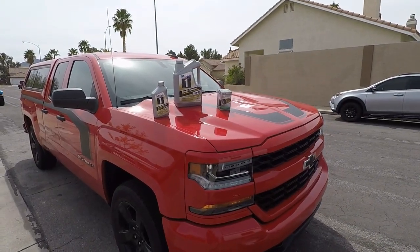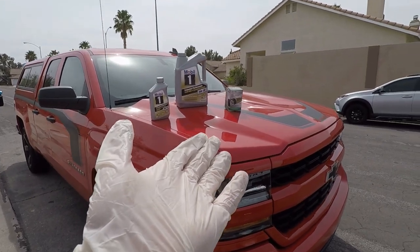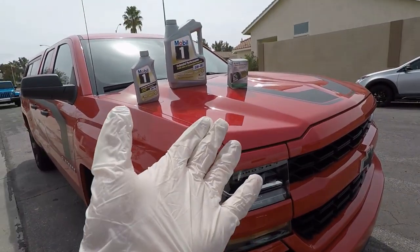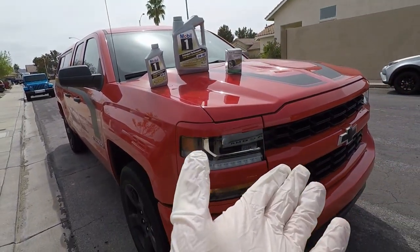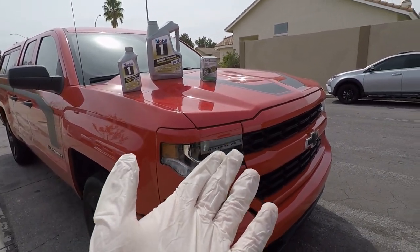What up guys, Craze Gunner here. We're doing an oil change on a 2017 Chevy Silverado with a 4.3 Vortec in it. I couldn't find a good video online showing the 4.3 Vortec getting an oil change — you can find the 5.3, the 6.0, and the 6.6 Duramax, but not the 4.3.